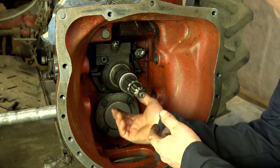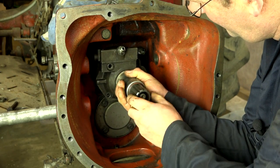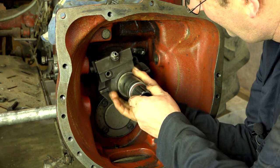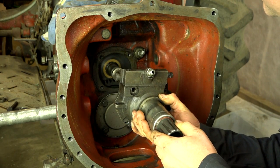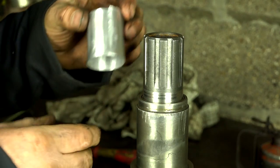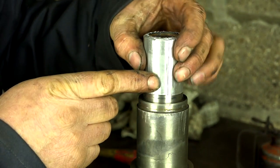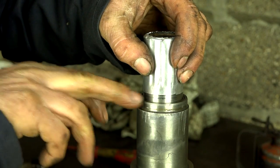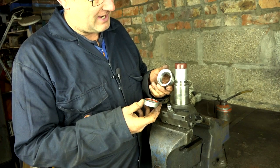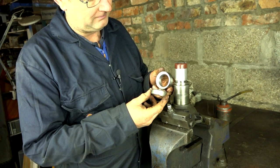When we have the tractor split for a clutch replacement, it's also a good idea to have a look at the input shafts — how to dismantle them and to replace the seals. This is where the oil often leaks from the rear end of the tractor and the transmission housing into the clutch housing. In this video, the clutch plates were damaged through oil getting onto them.